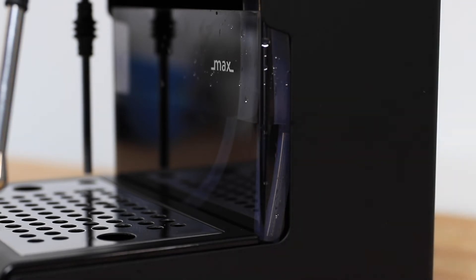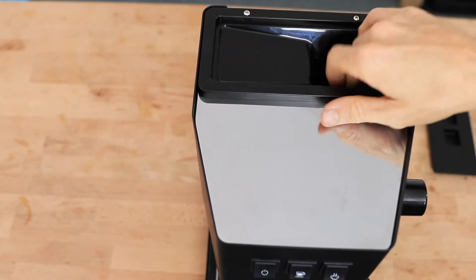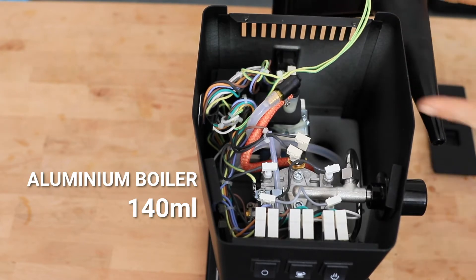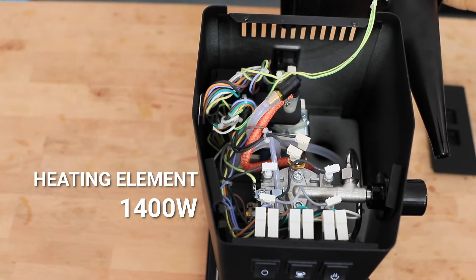Under the hood of the Classic Pro, it's kept fairly minimalist. We have a small 140mm anodised aluminium boiler, but it's balanced out by a powerful 1400 watt element, which basically means the Gaggia Classic heats up super quick on startup — we're barely talking minutes.